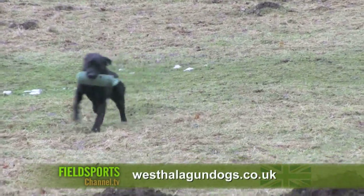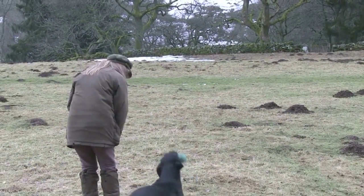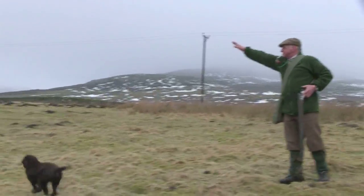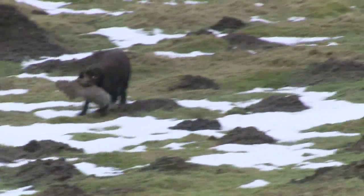Visit westhallagundogs.co.uk. This series on gundog training tips is brought to you by Skinners Pet Foods, maker of the Field and Trial range of gundog feeds. Visit skinnerspetfoods.co.uk.